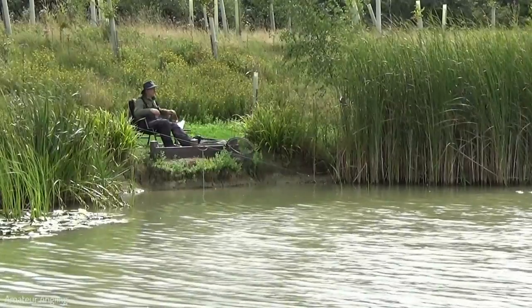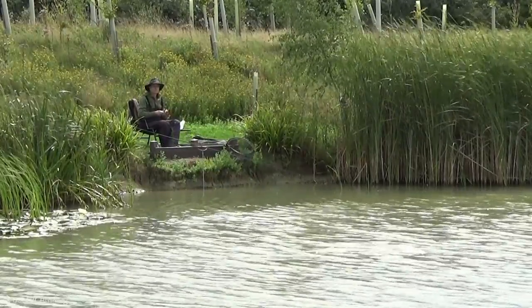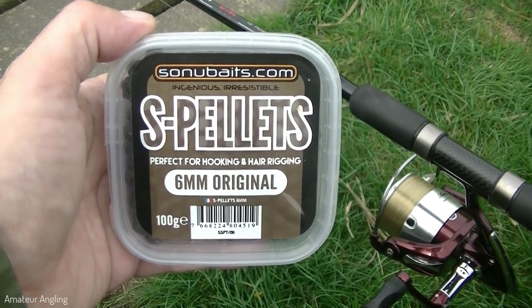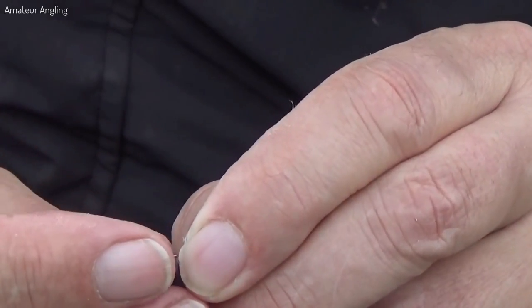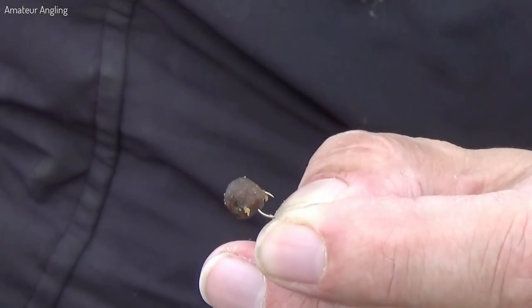In my main swim I'm feeding six millimetre coarse pellets. In the backup swim I'm using sweetcorn. I'm using soft pellets on the hook. To stop the soft pellets splitting I carefully follow the bend in the hook with the pellet. I find they stay on well during the cast once they are safely on the hook.